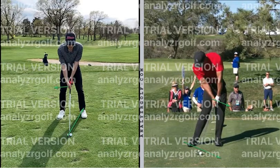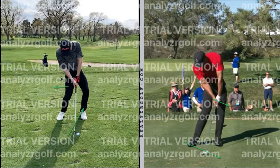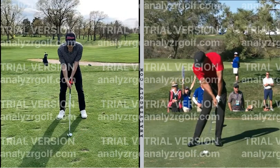Hands ahead at impact, shaft hitting into the ground with hands ahead of it — putting negative loft on the face — creates better ball flight and more distance. Now looking at what we're doing currently: our hands are straight in line at impact, and the club goes up with wrists bending back, adding loft to the club. So strictly in setup, I want your hands ahead of the ball. If you have to, move the ball back just a little bit.